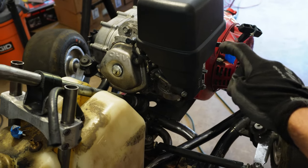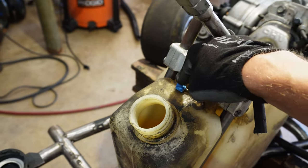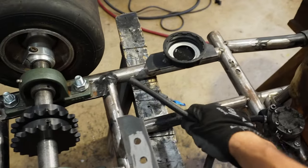Attached to that line we're going to attach a T-fitting, and we're going to run a line that goes from that line all the way over to this left fitting — that's going to be the overflow. Any of the fuel that the engine's not using is going to get returned back to the tank.